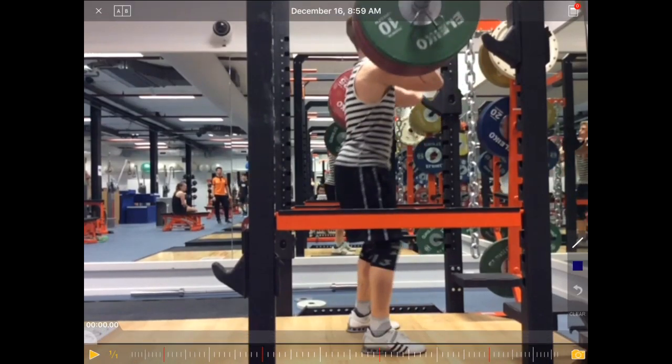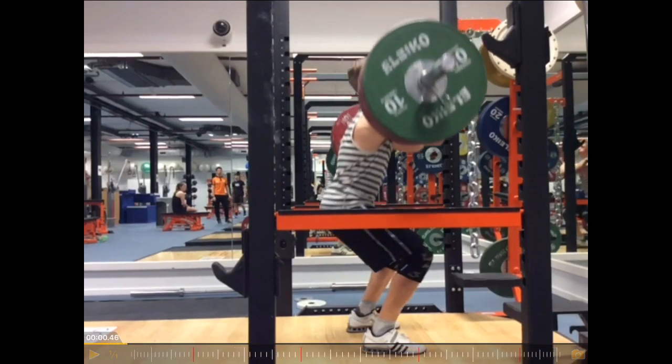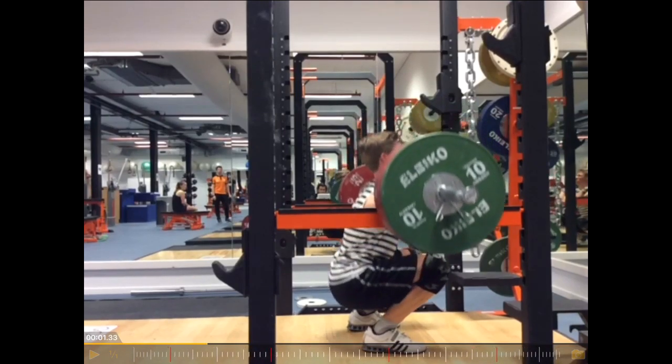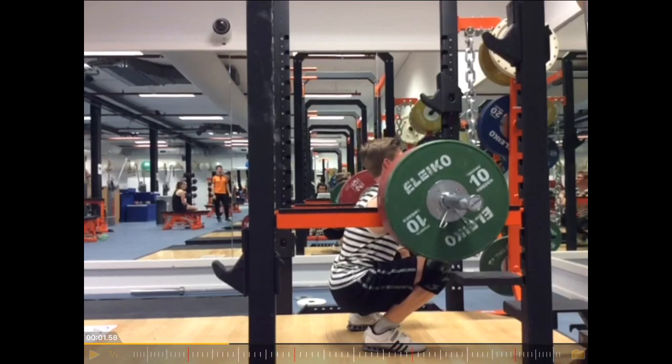So you can see here, if I would point out something, maybe the elbows are already a little bit down. And that will then later result in the round back. So getting the elbows a little bit further up, if flexibility allows — it's definitely a good squat position, good back posture. So he reverses the movement.